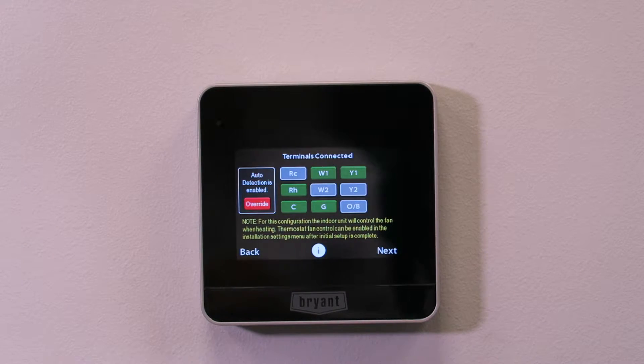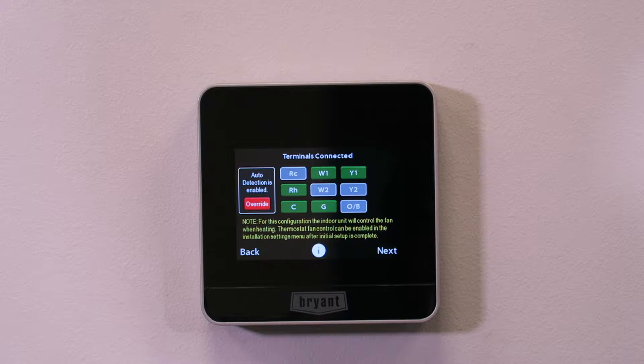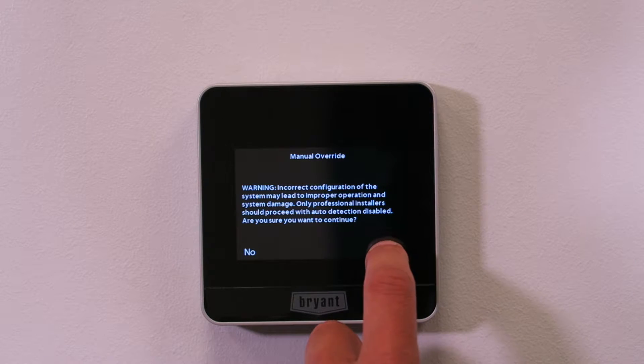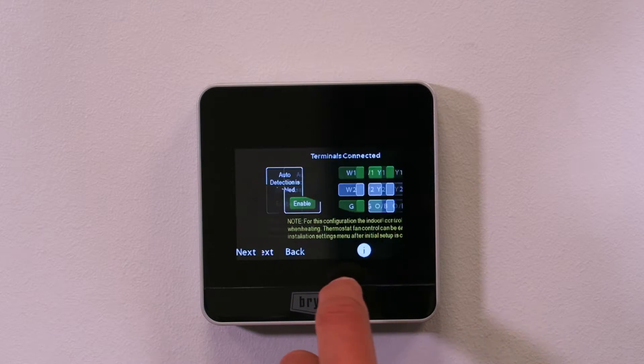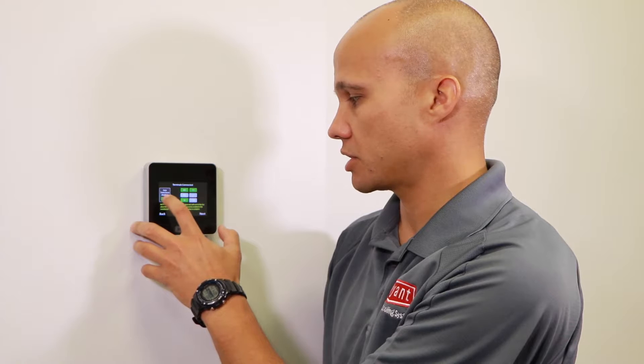It actually detects which wires I have terminated on the stat. In this case it's telling me I have W1, Y1, R, C, and G. If that's not correct, that probably means I did not wire something correctly or one of the wires is not seated properly under the terminal, and I'd want to take it back off the wall and fix that. In some cases you may need to override this and manually select the wiring — for example, if you were using this with a VentStar add-a-wire kit, you'd press override, confirm you know what you're doing, and manually select which wires you have. For today I don't need to do that, but if I had a special application, I would.